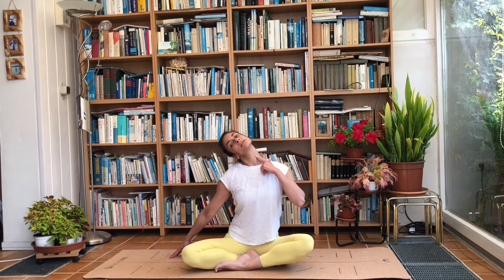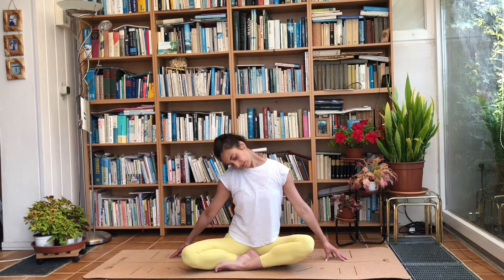Deep breath in, exhale roll the chin to the chest. Inhale, left ear to left shoulder. Keep that ear close to the shoulder, gently raise the chin — this doesn't have to be much but you'll feel it in the side and especially in the front of the neck. Deep breath into the right side of the neck, exhale and roll the chin to the chest.